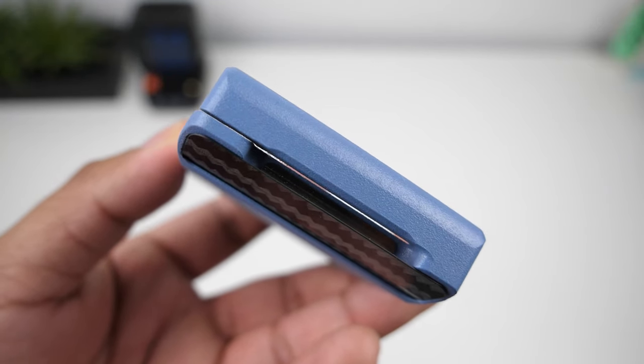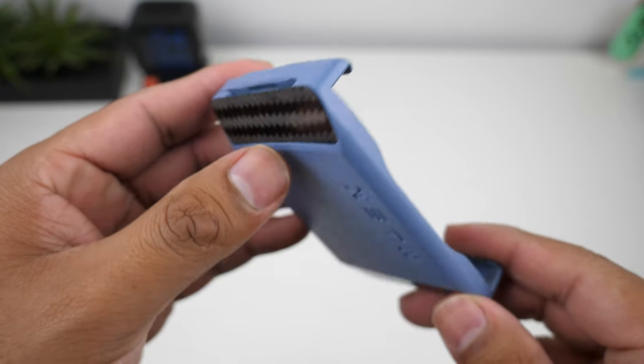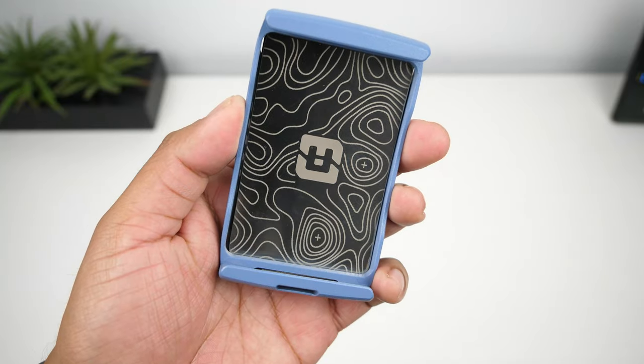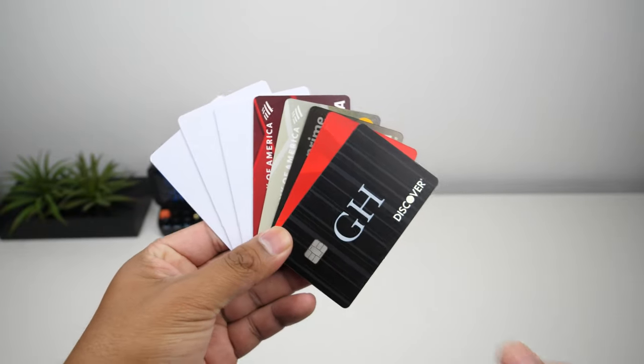It looks like it will fare well against scratching. I've only had this wallet for a little over a week — I've been putting it in the same pocket as my keys and have had no scratches on it, so I will update you in the next three months. On the back it has the Xtra branding nicely engraved, and in the front it has a big opening for the cards.